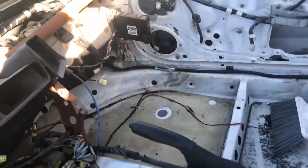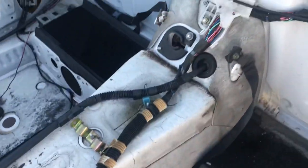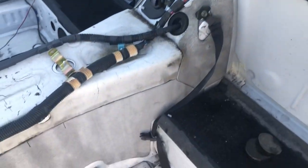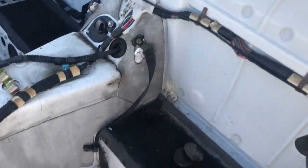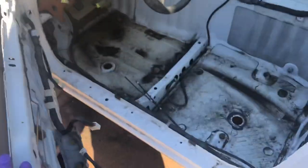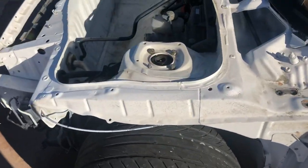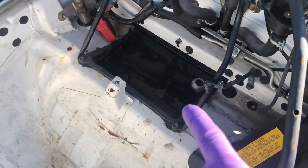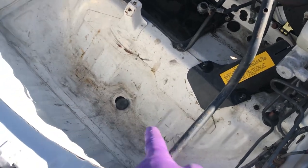I did not hose the electrical components — those of you who think I'm crazy, yes I am, but not that crazy. I'll show you guys around. It runs clean. Just watch — I got a puddle of water in the battery holder that's gonna be drained. There's a drain plug there.